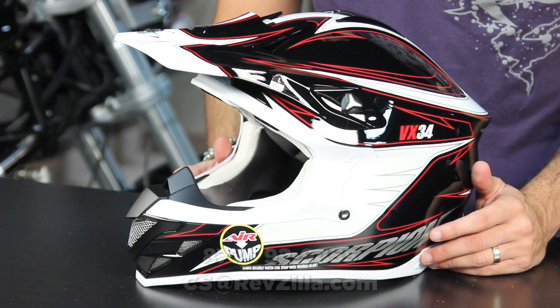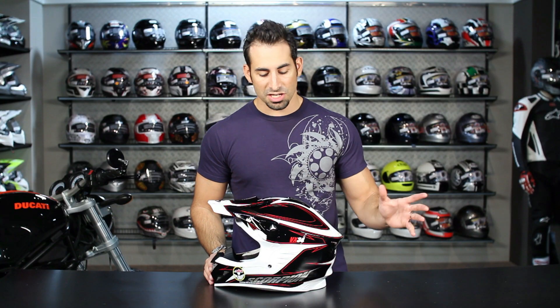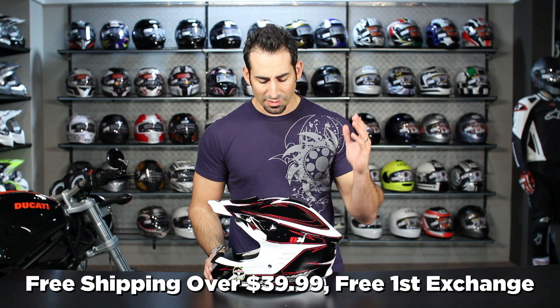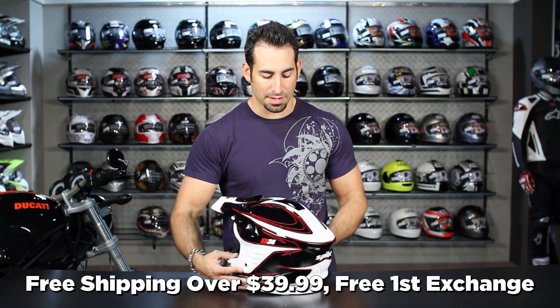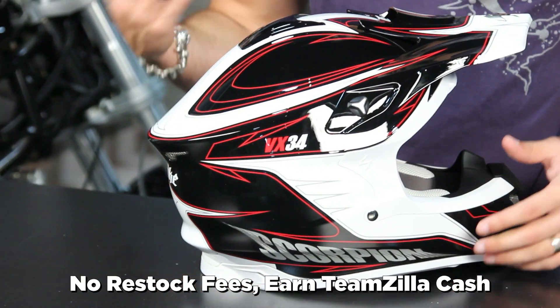If you have any questions, shoot us a line — see us at RevZilla.com or 877-792-9455. As always, we're going to ship it for free, we'll exchange it for free. If you don't like it, send it back in new condition and we'll give you 100% back to your card without a restock fee, and you can earn TeamZilla cash to be applied to your next order by continuing to shop from us.